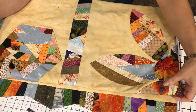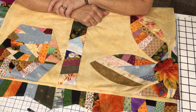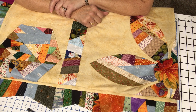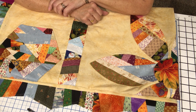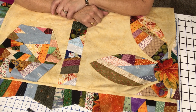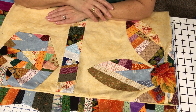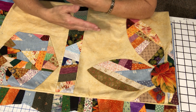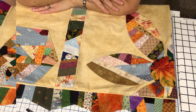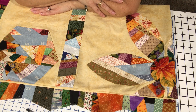Thank you so much for joining me today as we finished up our crumb quilt medallion quilt. I hope you'll try a project like this — please leave a comment below. If you enjoy the content, please like and subscribe, and share my videos with quilter friends and family. Within the next couple of months I hope to do a trunk show video of the quilts we've done this year. I have more crumb quilting projects coming up for Christmas, so stay tuned — happy quilting!